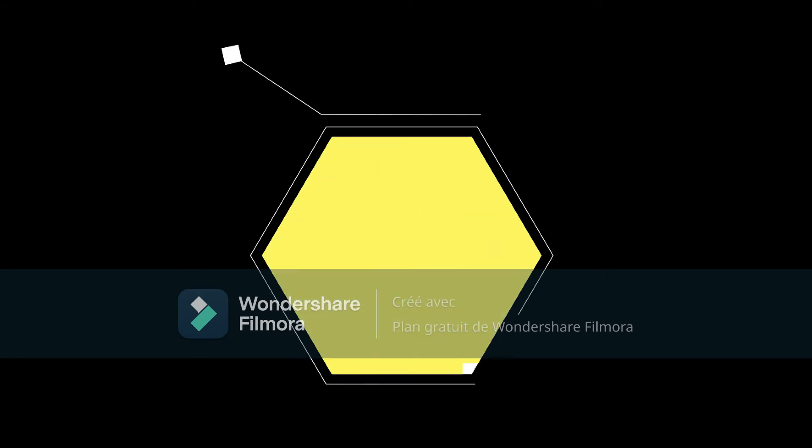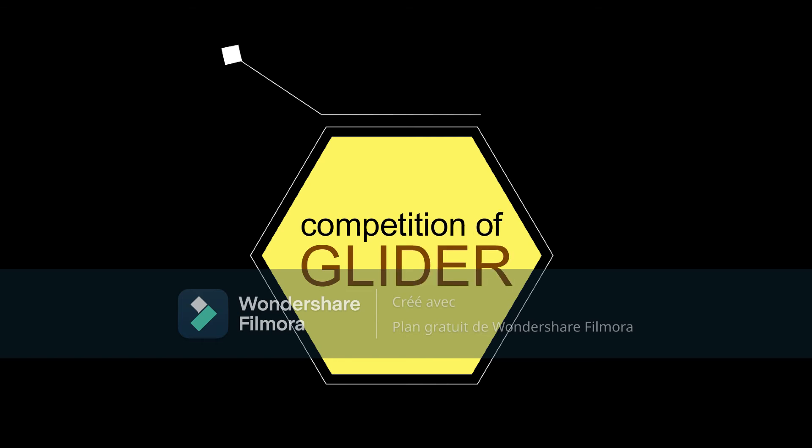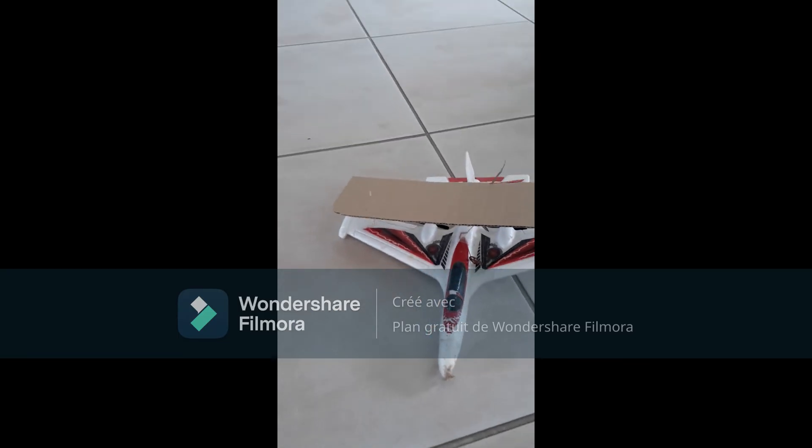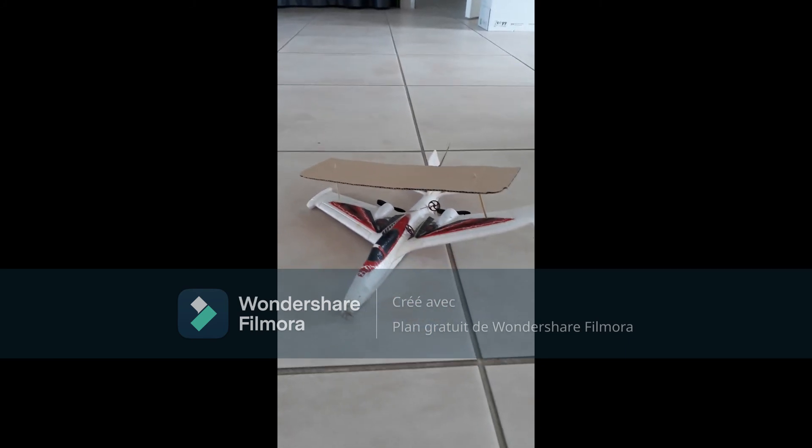During the construction I came up with a new idea that would improve my glider. With this invention I am sure to win the competition. I think my invention is going to revolutionize the world of gliders. My idea is to add a second wing, like on old planes.